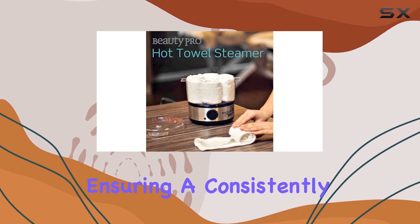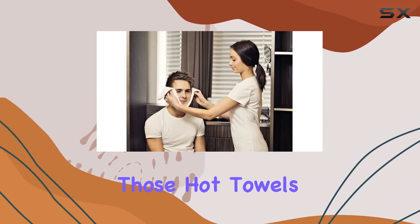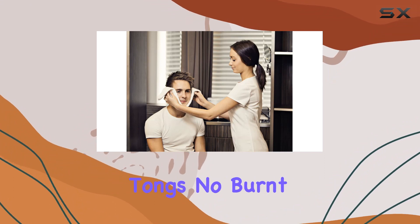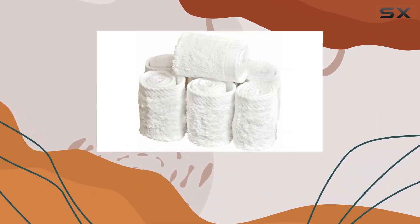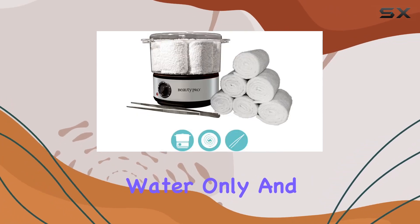Now onto what's included: you get six hygienic towels designed to retain heat and moisture, ensuring a consistently steamy experience. And for handling those hot towels safely, they throw in metal tongs — no burnt fingers here, folks.